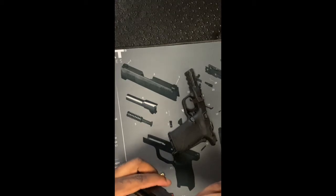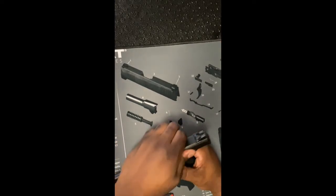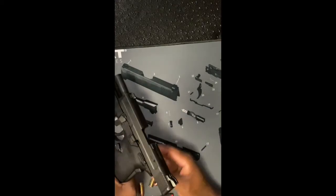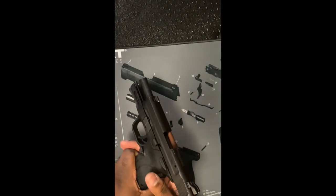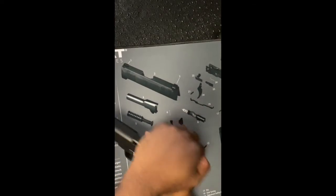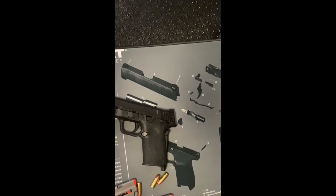Now that I have that recoil spring in and resting, I'm going to put that slide back on the frame — it should just slide on relatively easily. Now I have that slide resting where it was. I'm going to push the takedown lever back to the three o'clock position, rack that slide, and now my gun is good to go. Easy as can be. That is by far the easiest gun I've ever taken apart. I didn't pull the trigger once. I took it apart and put it back together in maybe 45 seconds to a minute.